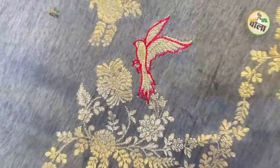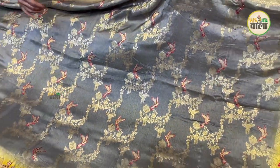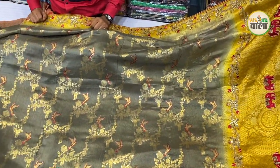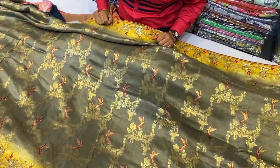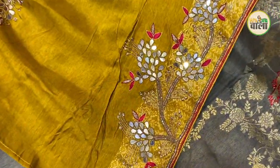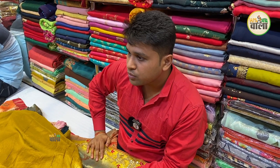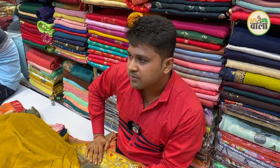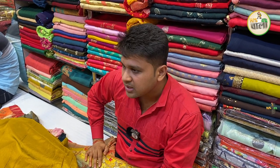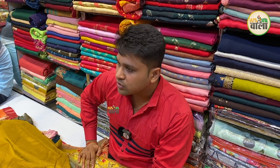The blouse concept is also very different — the sleeves are very designer. After wearing it, it feels like silk forever, which feels very good. The starting for silk semi-fabric, which we don't call pure, starts from 2,000 onwards. We keep semi from 5,000 onwards. The pure silk concept starts from 4,000 to 4,500 range, and we also keep the range up to 50,000.